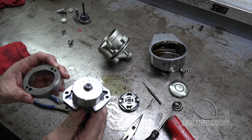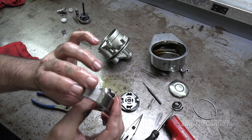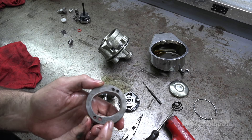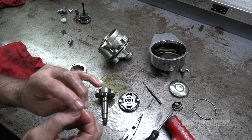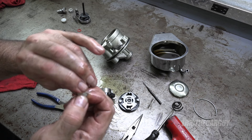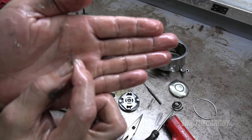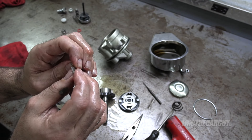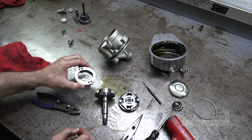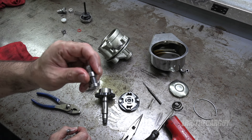Let's look at the inside of this — this comes off. Looking for any kind of damage, something that might indicate what went wrong. There's a smooth side to these and a flat side — you can feel it more than see it. Those vanes move against the inside of this and create a volume of fluid. The pressure is actually created by the pressure valve and the spring inside of here.